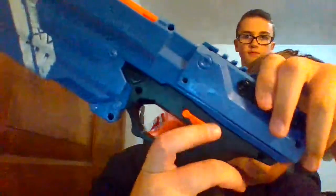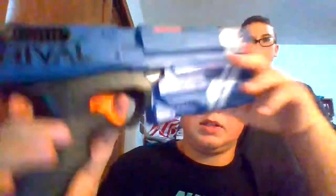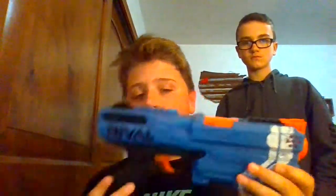It shoots 90 feet per second. It has the safety right here — down is safe, and up is off safe. This is on Amazon for $35. There's a red one and there's a white one — the white one is $35 also, but the red one is only $20.